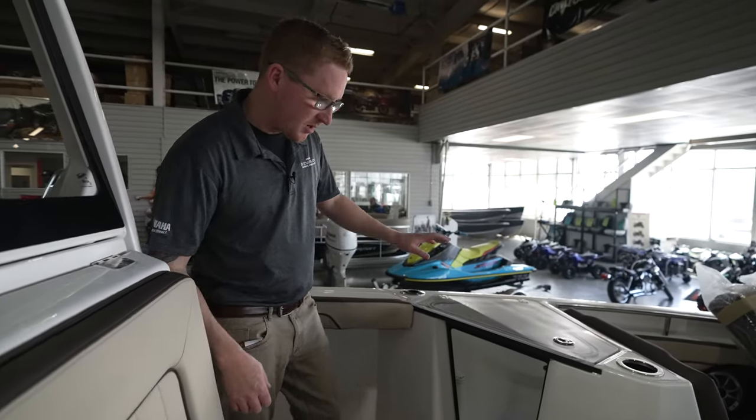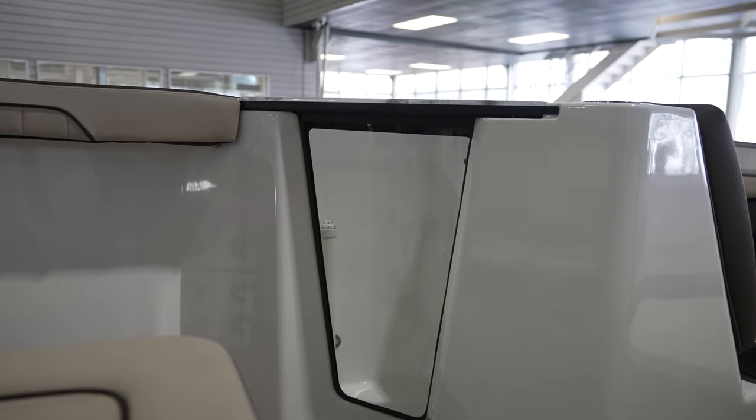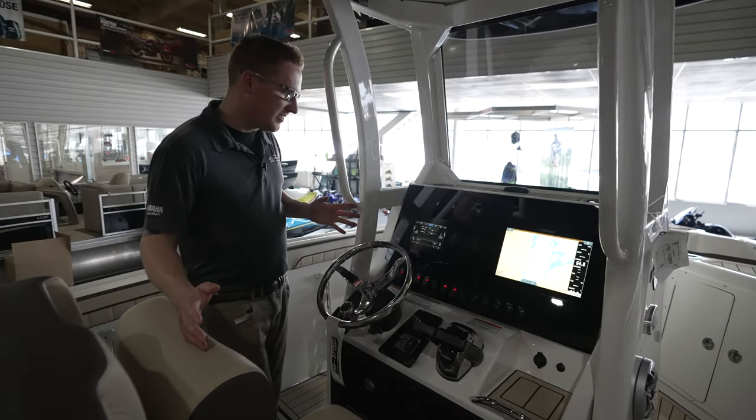As I mentioned before, there are two large live wells on this boat. It's a transparent live well where you can actually view the fish that you catch in this aquarium-style live well, which is really cool.